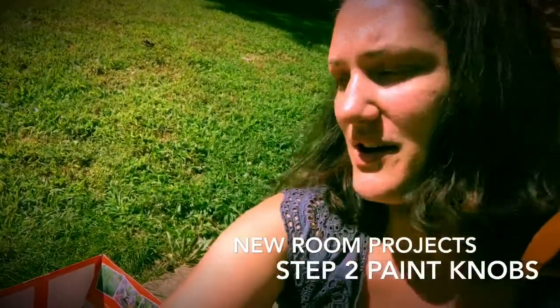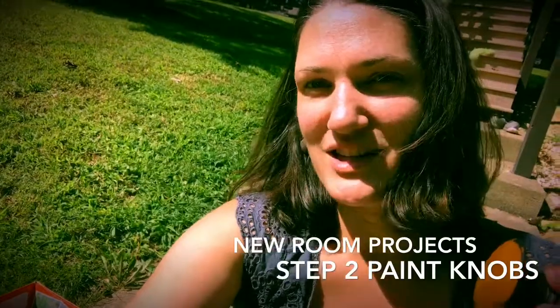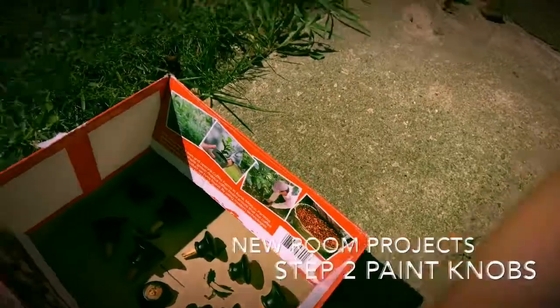This morning I'm painting some knobs. They're going to be going on a dresser in our Christmas-themed room. Can't wait to show you guys a little bit more as we get further along, but right now it's just some knobs in a box.